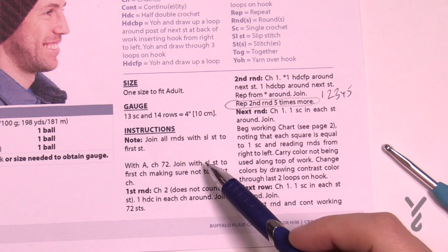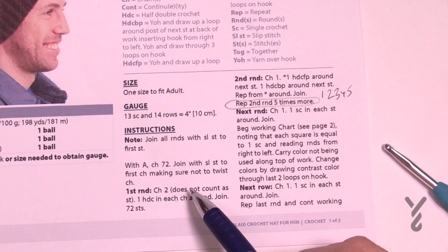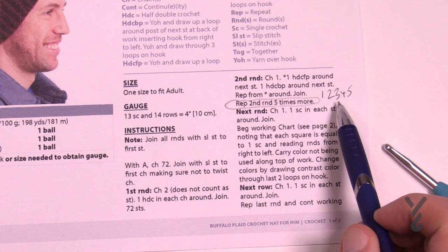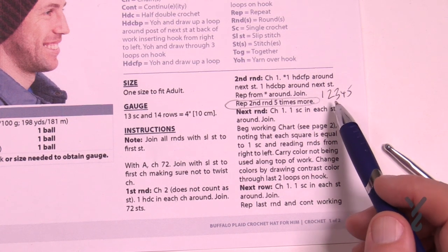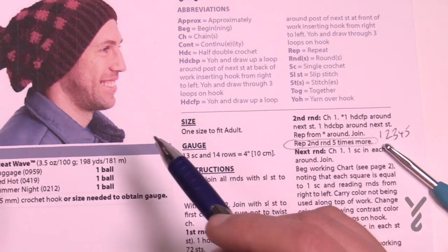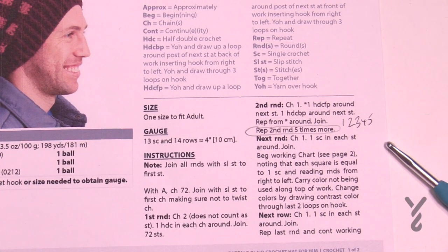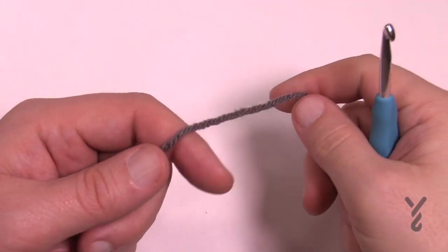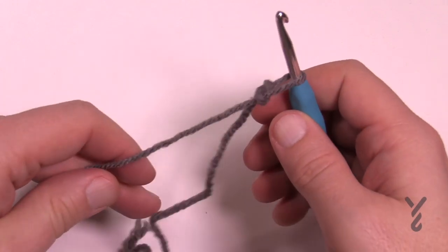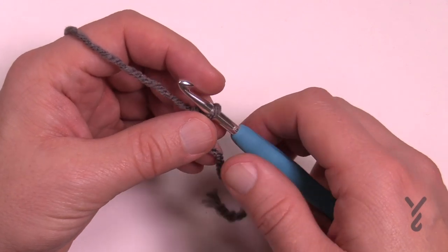As we begin the brim we're gonna be using color A — in my case that'll be gray, the constant color. We're going to chain 72, then do rounds 1 and 2 with round 2 repeated five more times, then one single crochet round, then we'll begin working on the chart for the buffalo plaid pattern. Let's begin — create a slip knot. The heat generation of this yarn does not wash out; it's part of the fibers and it's completely safe for your skin.